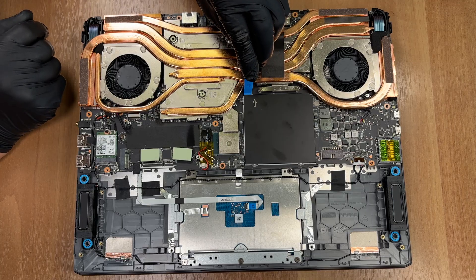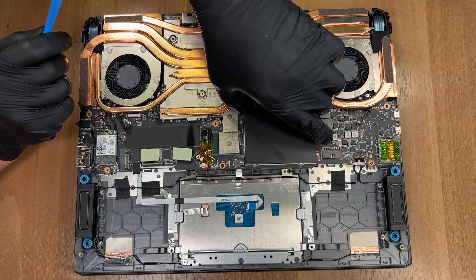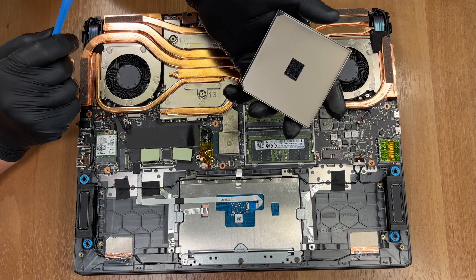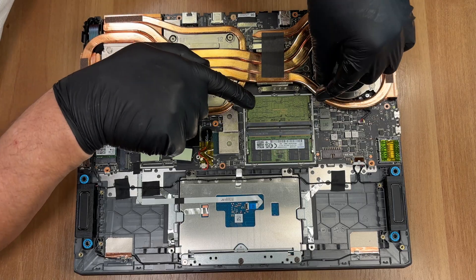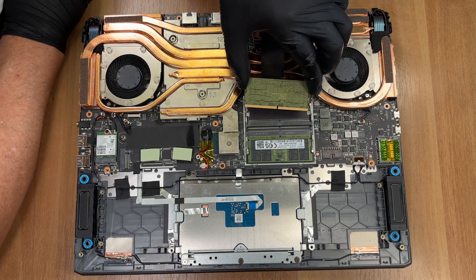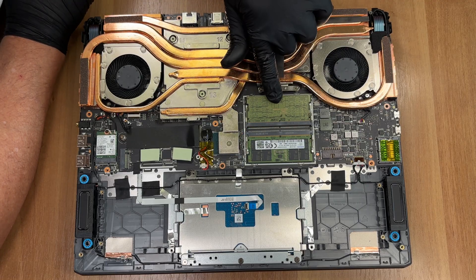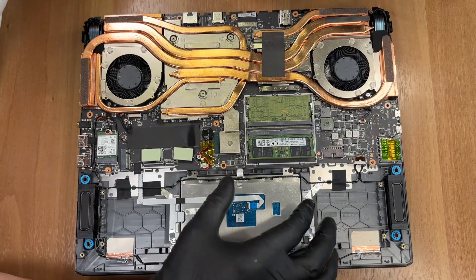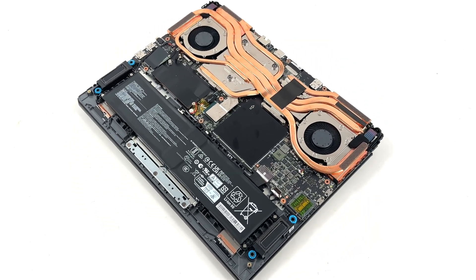Finally, pop the shield over the RAM slots. These are standard DDR5 SO-DIMMs, so upgrades to 96 GB are a breeze — this is the official limit, but it will surely work with even more. We have two Samsung modules here. Two fans, six heatpipes, dual SSDs, dual RAM slots, and that big battery.